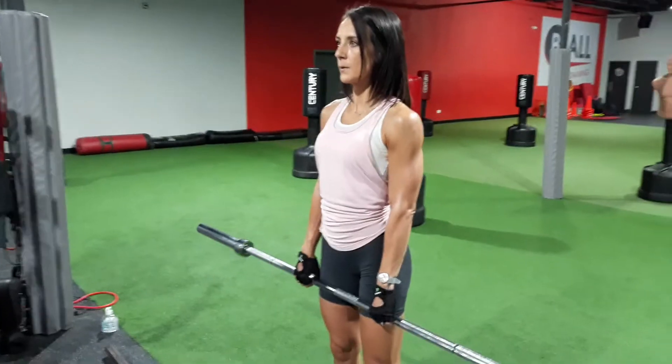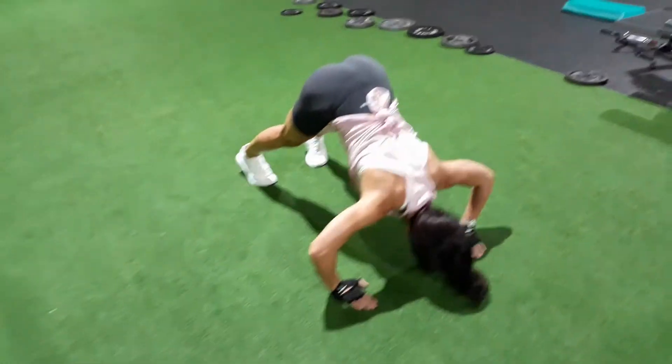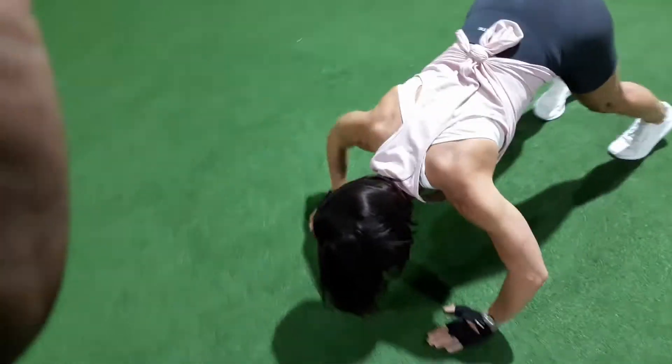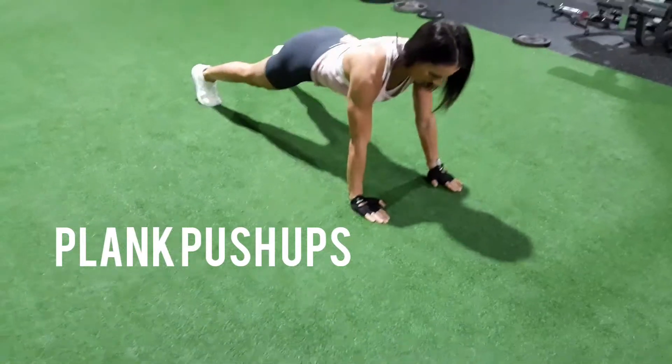Now shoulder push-ups — something you can do at home with no equipment. Instead of a straight body like a regular push-up, your butt is high up in the air and you lower the elbows down, working that front part of your shoulders.